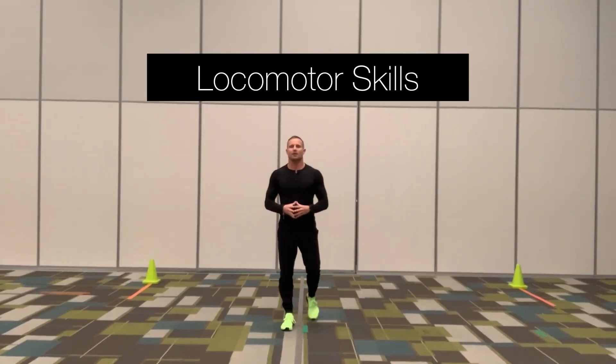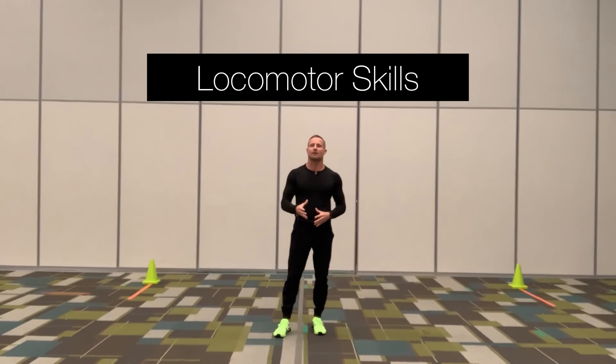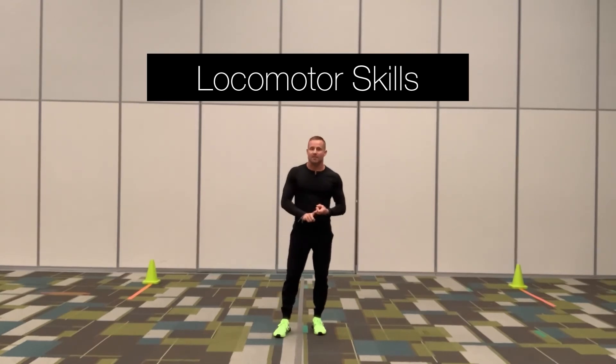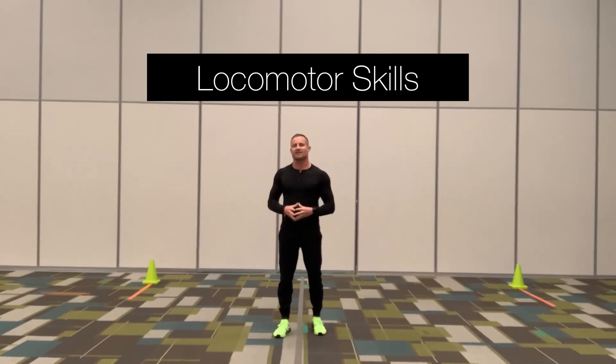I hope you enjoyed the locomotor video and have a better understanding of how to perform each locomotor skill correctly. Remember, quality counts — make sure when you're practicing the locomotor skills, you're doing it with correct form. Keep in mind, changing the speed and direction will make the locomotor skills easier or harder. I hope you have a great rest of the day.